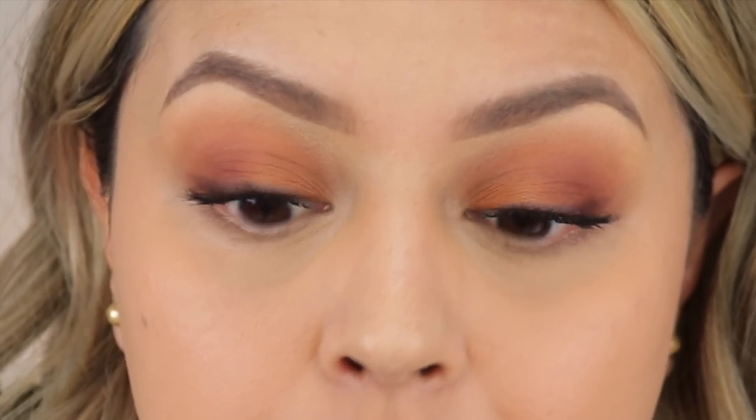Definitely getting more coverage over here with the corrector than the other side, but it looks nice and pretty good underneath the eyes. Let me finish the rest of my makeup and come back. Makeup is done. It is currently 12:01. I'm going to be coming back at around four o'clock to do a quick midday check-in with natural lighting. So far this looks really nice — it's moving with my skin, it doesn't look like it's just sitting on top. It looks hydrated, not like heavy under eye makeup. I really like it so far, but we just got started.